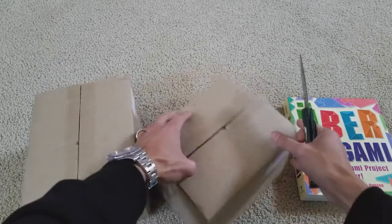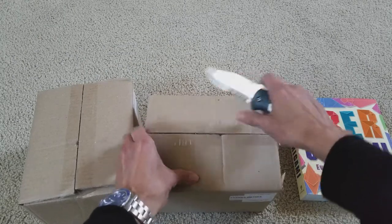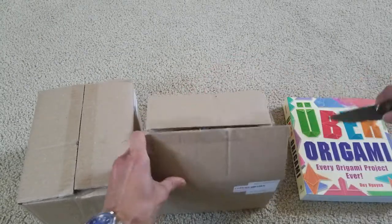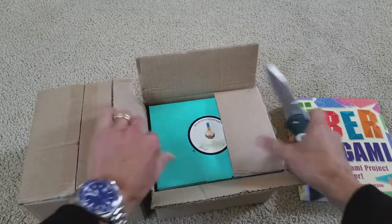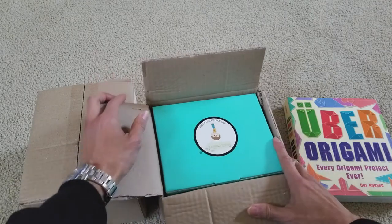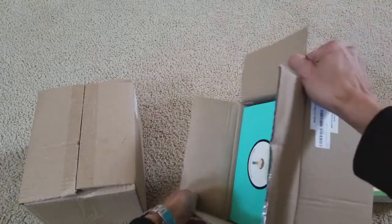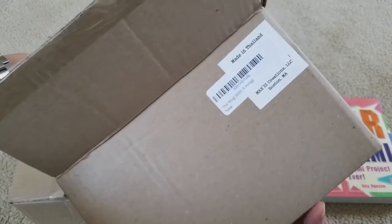Hopefully it's still in one piece, not broken or anything like that. It says it's made in Thailand.